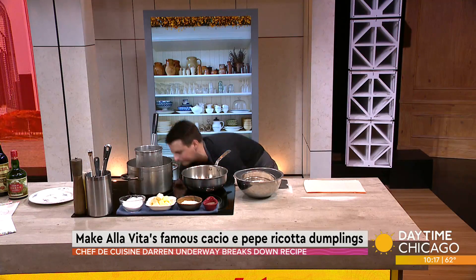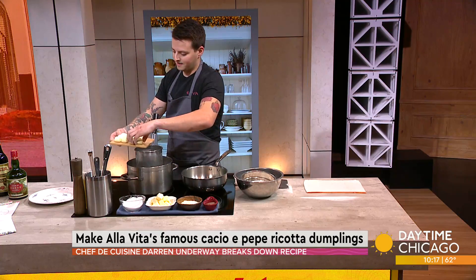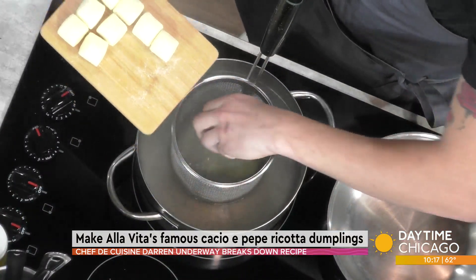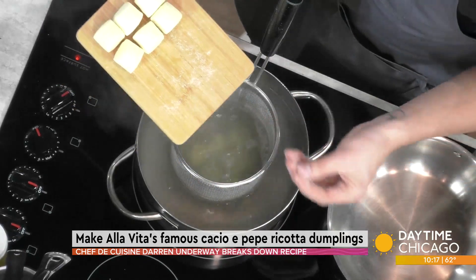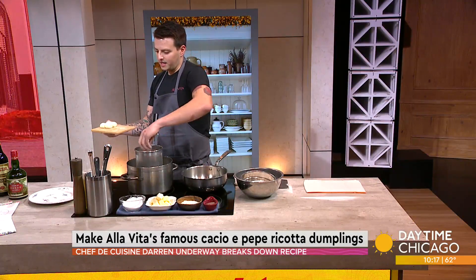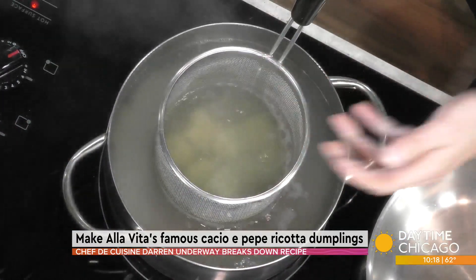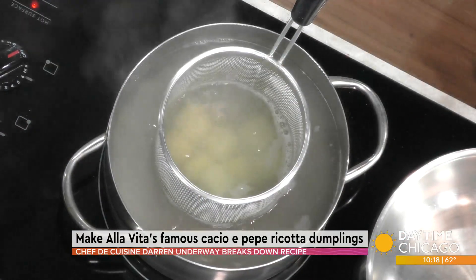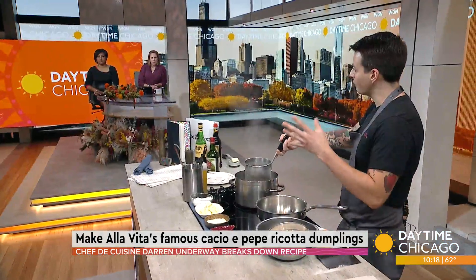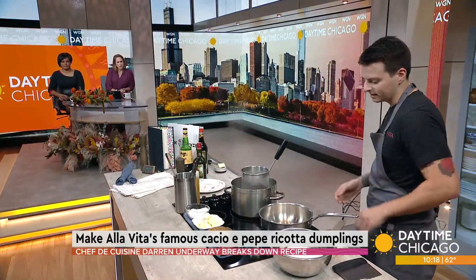So you talk about authentic Italian cuisine — that's what Alta Vita is about. This is obviously an authentic Italian dish. There are very traditional ways of doing it. You use pasta water, pecorino cheese, a lot of fresh-ground black pepper, and essentially it's a pan sauce. As we cook this pasta, we make a little bit of a glaze. Traditionally, pasta water has all the starches from the pasta, so it helps make that sauce really sticky and coats nicely and glossy as well.